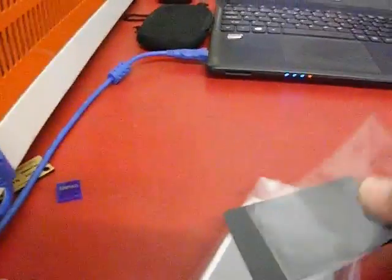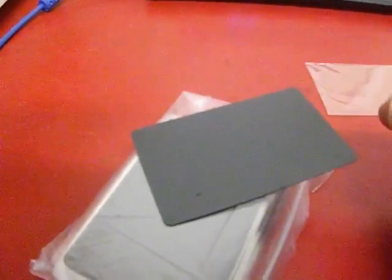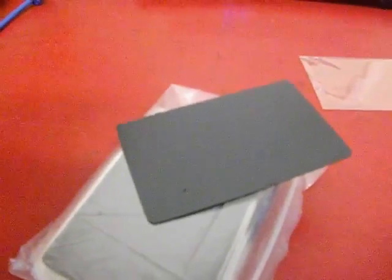I'm just going to try and do a couple of things with the laser machine to give you an idea of what this stuff can do and how interesting it is to be able to use.